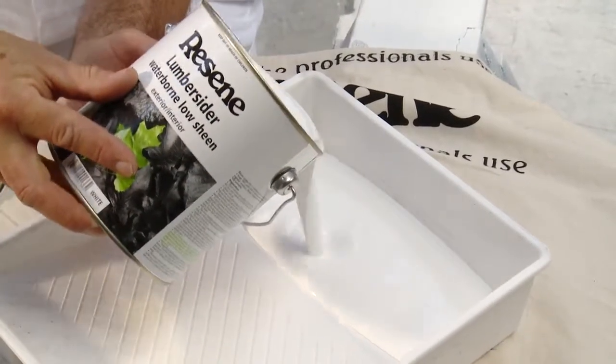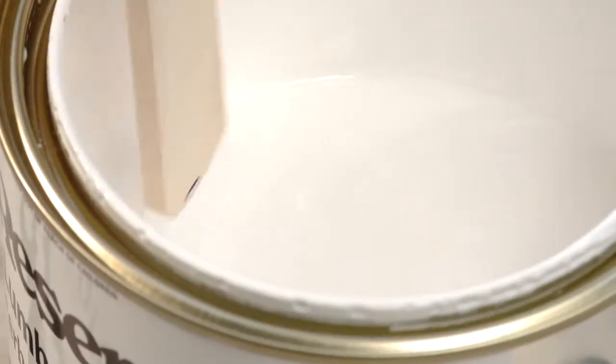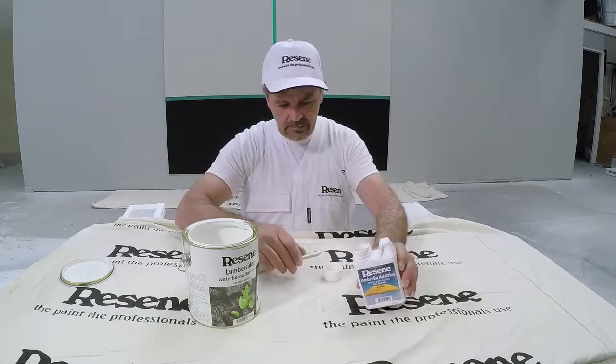First we decant half of our paint into a paint tray without any additive. Now we add the additive to the remaining paint and mix thoroughly.